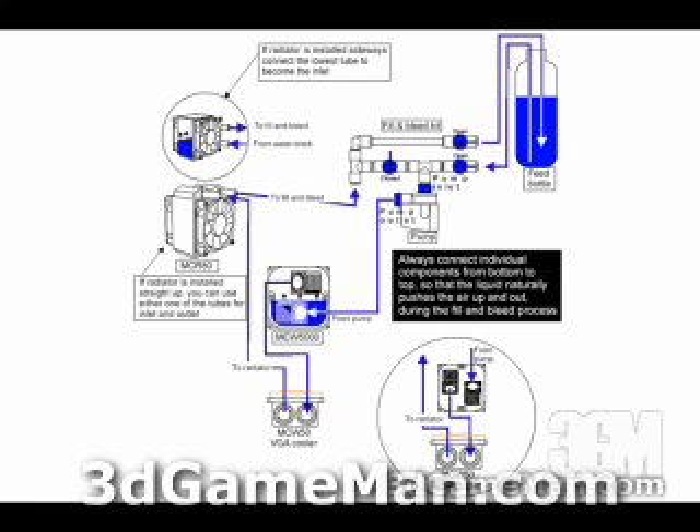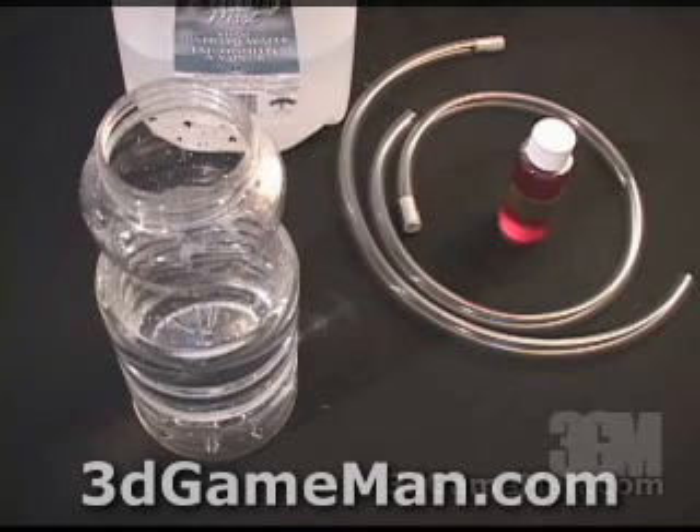That was the system with only a CPU water block. Some kits will have both the CPU water block and the VGA water block. In that case, go from the pump into the CPU water block, then into the video card water block, then to the radiator, and then back into the fill and bleed system.